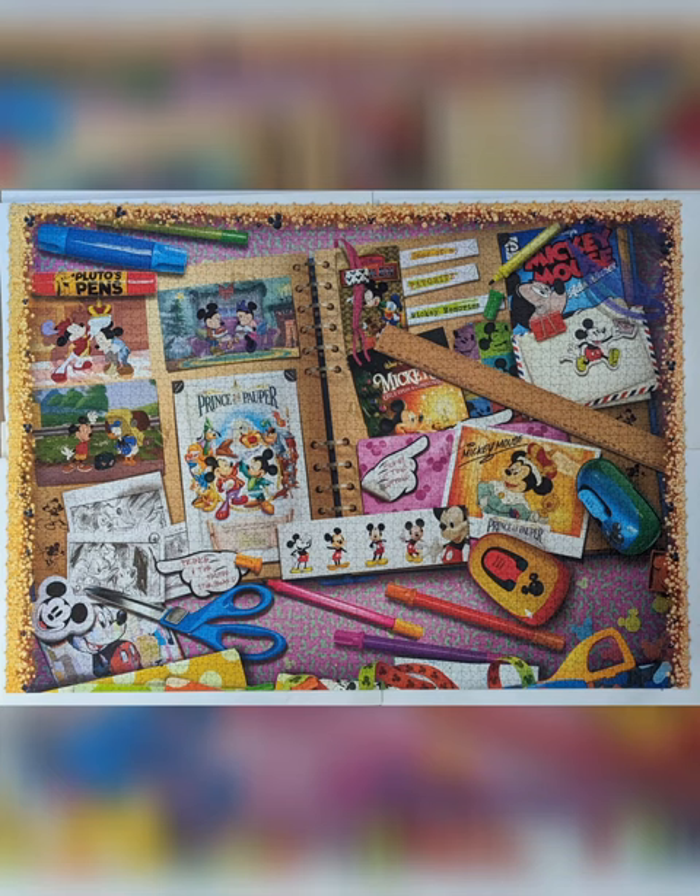Go do some Mickey puzzles! Some of them are already available in the 1,000-piece version. Thank you for watching and check my website.